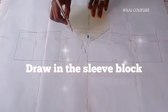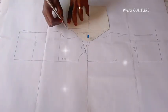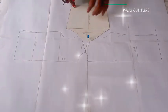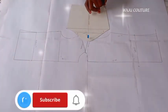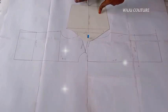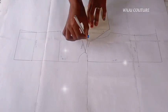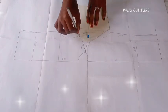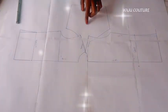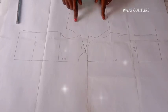When you are done overlapping, rule out or draw out the sleeve block in order for you to be able to measure the necessary measurements needed. Ensure to have the center line of the sleeve marked out so you'll be able to connect when you're done — whether you want it in pieces or in full — so you can see what you've actually done. The next thing we're going to do is shape it around the hem.